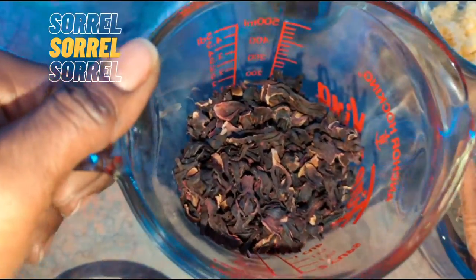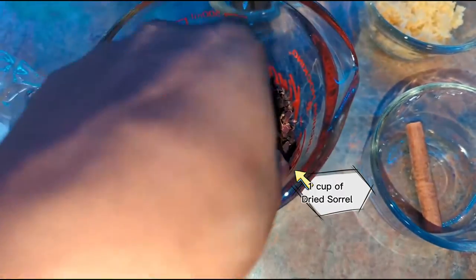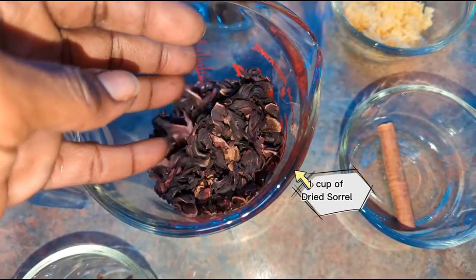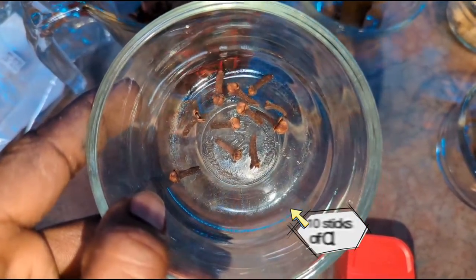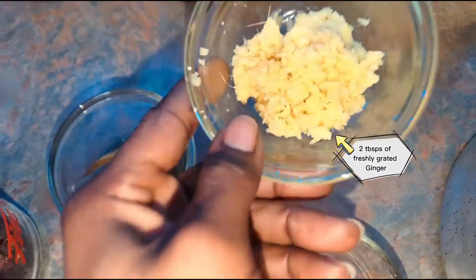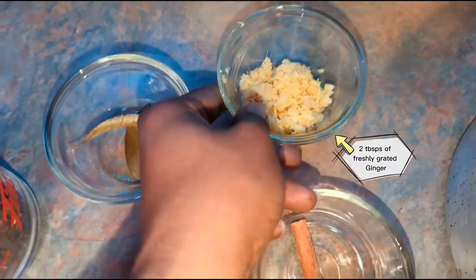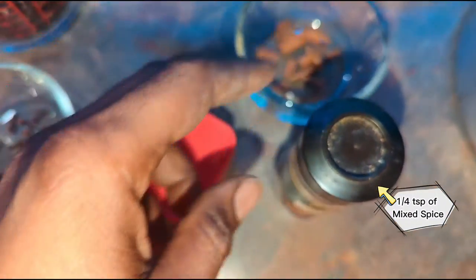This is what it looks like here — it's a dried out fruit, though you can make it in the moist version as well. I have one cup of sorrel that has been dried out. I also have two leaves of bay leaf, 10 sticks of clove, some freshly grated ginger — about two tablespoons in total. I have some cinnamon which I like to break to infuse it; once you break cinnamon it activates it. I also have some nutmeg — I'm going to be using a quarter teaspoon — and some mixed spice, also a quarter teaspoon.